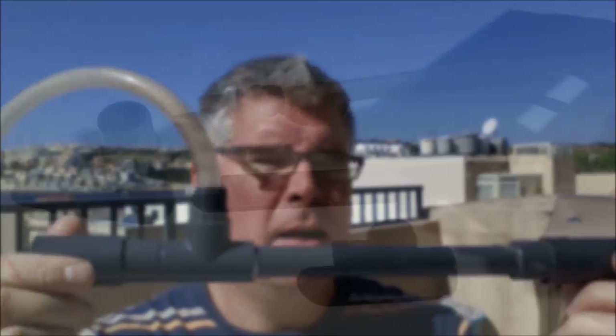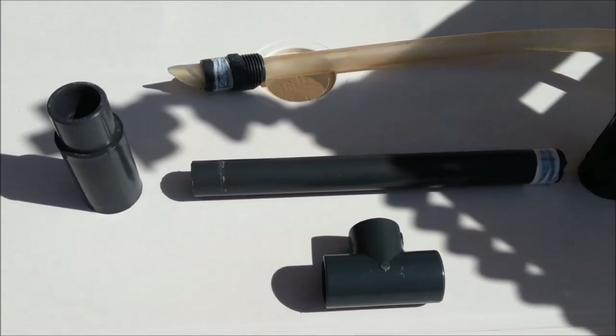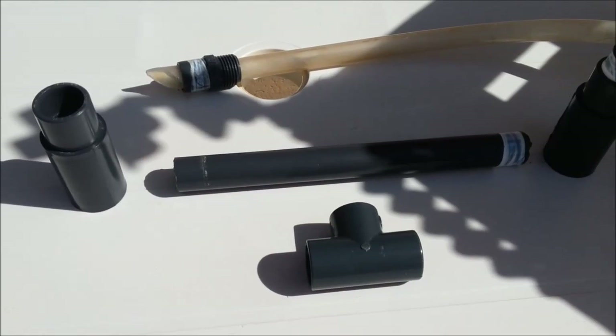What I'll do is break this one down and show you exactly what bits you need and how to construct it. So I've got the basic system broken down and you can see all the bits here.